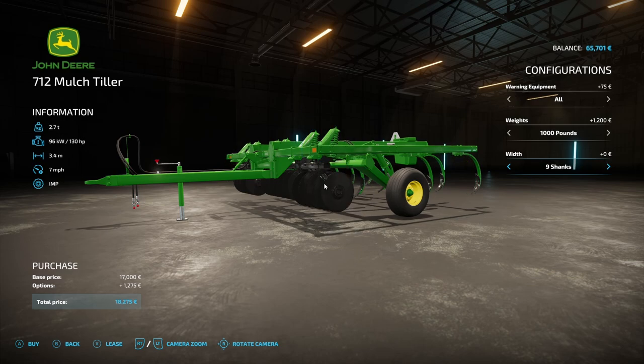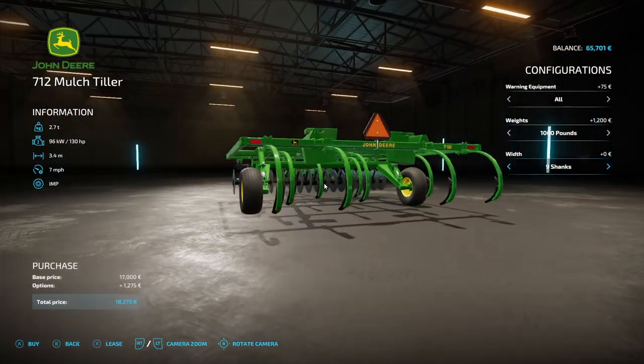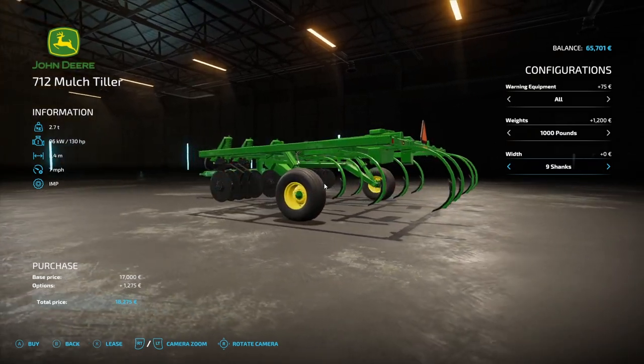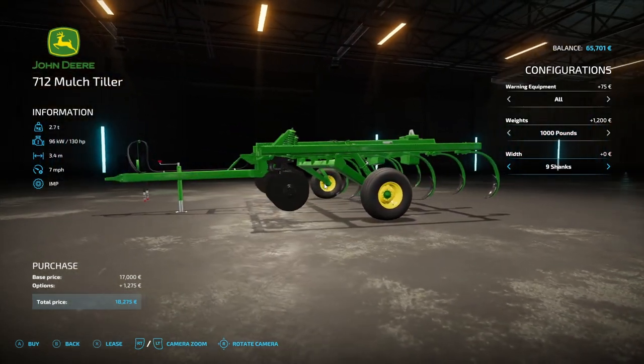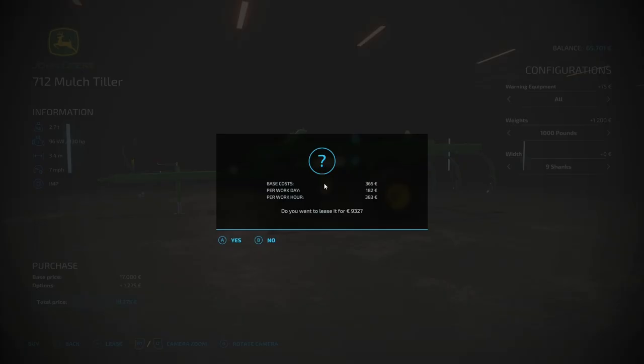I'm going to have to stick to 3.4 meters — it's not the best in terms of width, but if I go wider than that it takes us out of the pulling range of our Hurleyman. We've put the weights on it, so let's just get it to sink into the ground properly. It's probably going to take a bit more power.